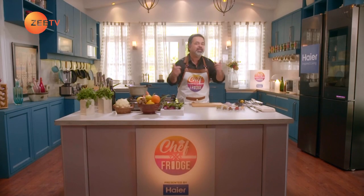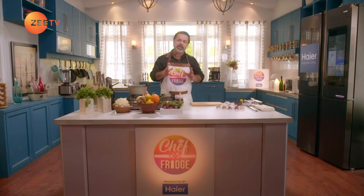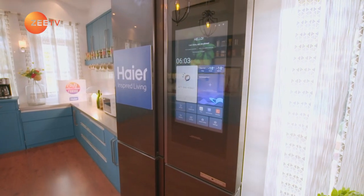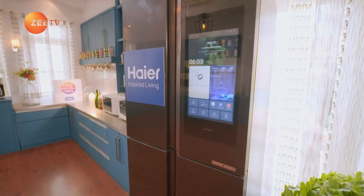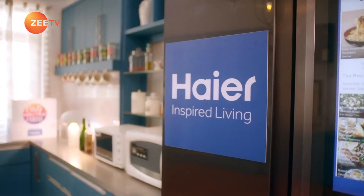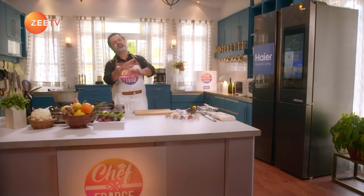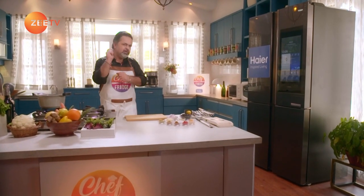As you can see, there's a lot of action happening in this kitchen. Let me introduce you to our cereal chiller — Haya's smart fridge, which is just amazing. And when Haya's fridge is with me in the kitchen, everything is just fantastic. Now let's start cooking.